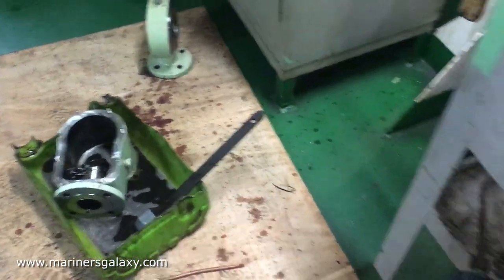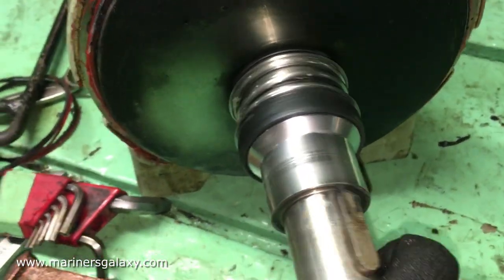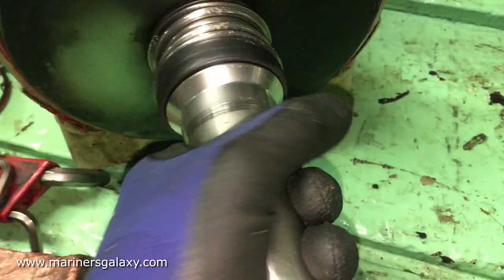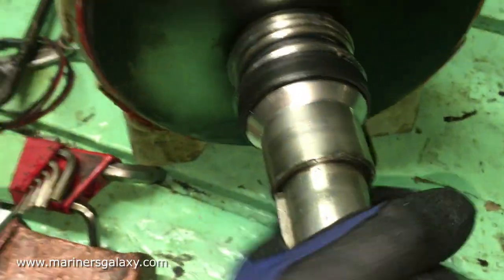This is the motor side — it has a single shaft only, and the bearing components are inside the motor. This one is the mechanical seal part, and this was leaking water as well, so we have to see what's wrong with it.